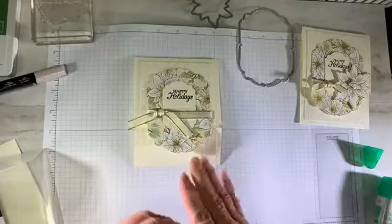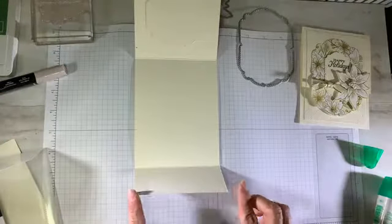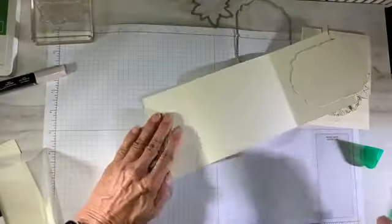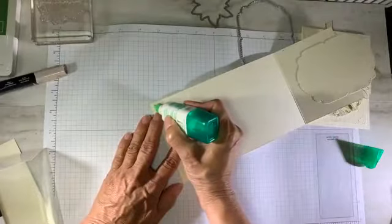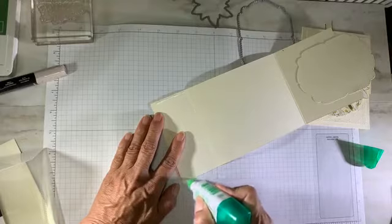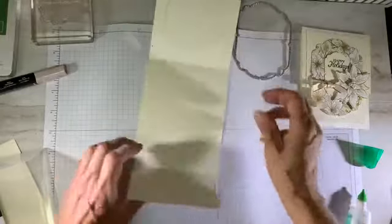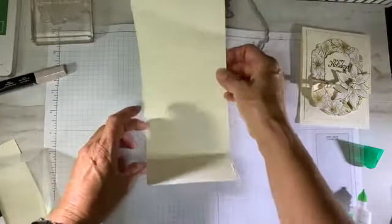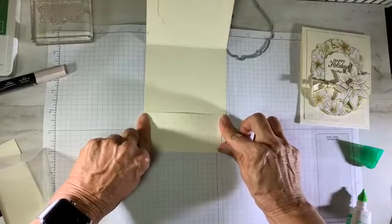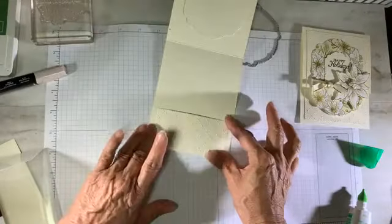That's most of the card base going on. While I've got my glue handy, I'm going to go ahead and create the pocket. This bottom flap is going to be adhered just on the sides with a really tiny trail of liquid glue, right up to the edges. I put the glue on the flap rather than the card base so I know I'm not going beyond my boundaries for adhesive. I'm just going to bring it up and secure it so I can slip in my little pocket.